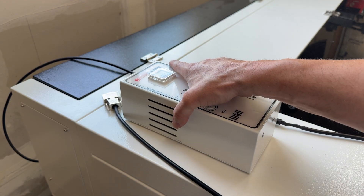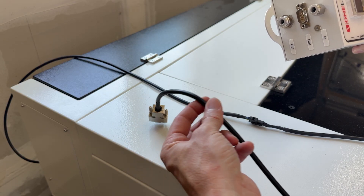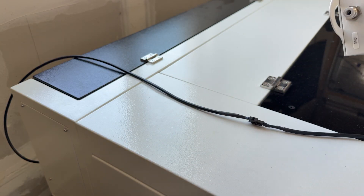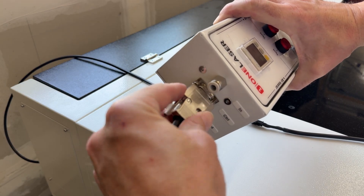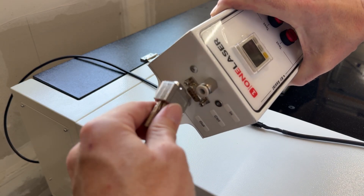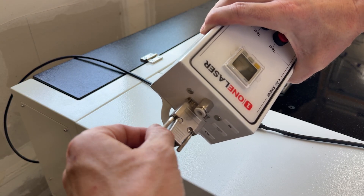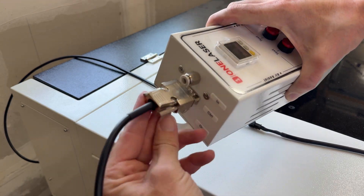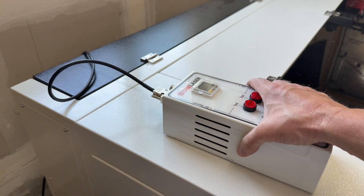Here is the actual air assist module. I've got the cable connected to the one that connects to it, and we're going to go ahead and put that in, then tighten up these little thumb screws. Now it's in there, and we can go ahead and connect our air lines.